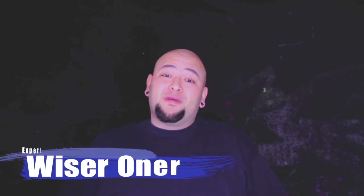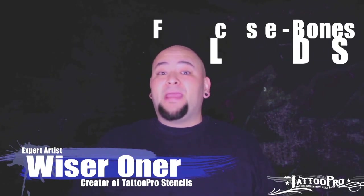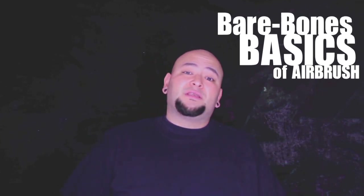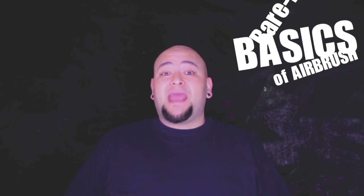What up everybody, I'm WiserWarner with Tattoo Pro Stencils and today's video is all about the bare bones basics of airbrush. This is for you if you're brand new to airbrush or just getting started, and I'm going to cover some of the bare bones basics of airbrushes and how they function.